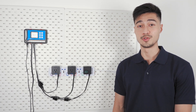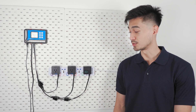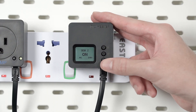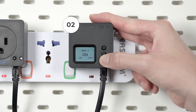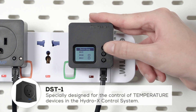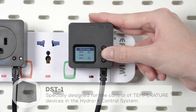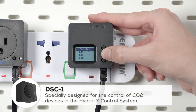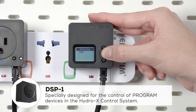After choosing what voltage you want to output, address this module to become one of the other Trollmaster plug-in modules. You can do this by pressing and holding the enter key for three seconds. From here you can choose DST for temperature control, DSH for humidity control, DSC for CO2 control, or DSP for programmable timer.